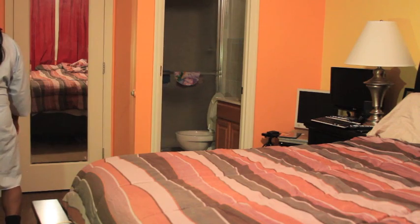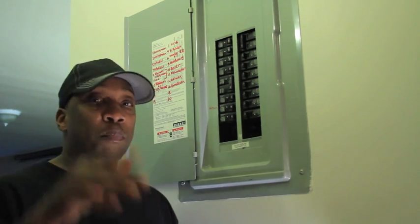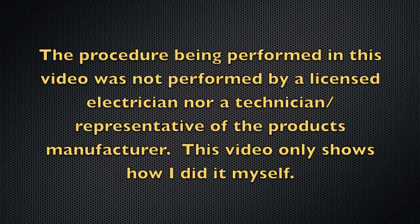Well, in this video I'm going to show you how I installed that remote control dimming light switch in my bedroom. Let's get started. What up, people? It's your boy VJC Class, coming at you today because I'm going to be doing a project — installing a remote control light switch in my bedroom and showing you the procedure I used to install this successfully. You can follow along as well. The procedure performed in this video was not performed by a licensed electrician nor a technician representative of the product's manufacturer.